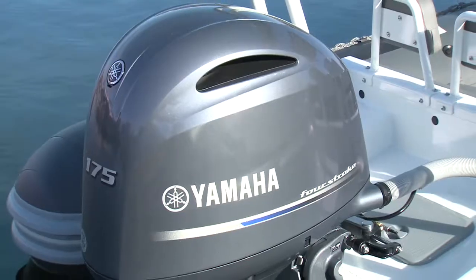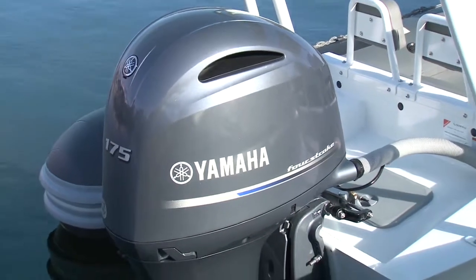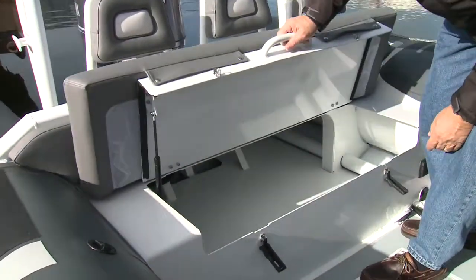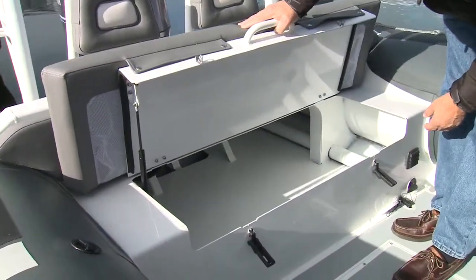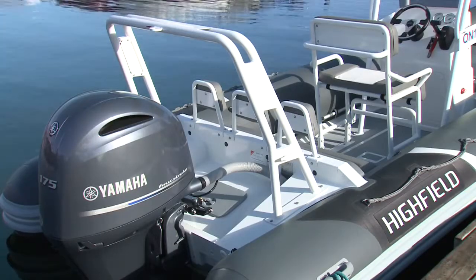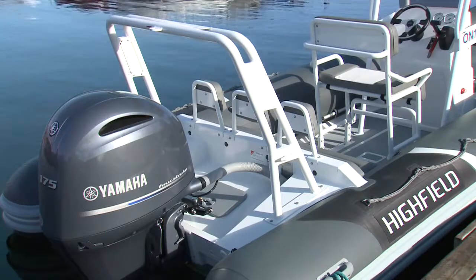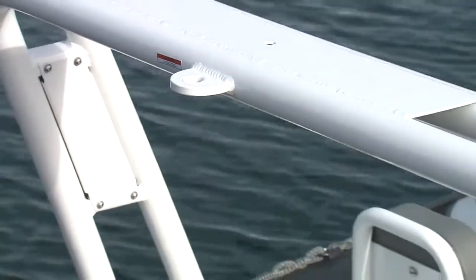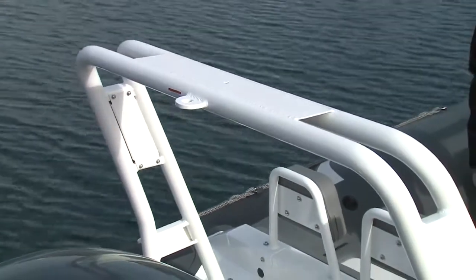At the stern, the DL line incorporates a new transom design with an improved engine well and a full-width seat incorporating storage with cushions and padded backrests. The optional radar arch adds to the 640's appearance and proves functional with a pair of welded cleats, a toe point mount, and space for future electronic arrays, lights, or speakers.